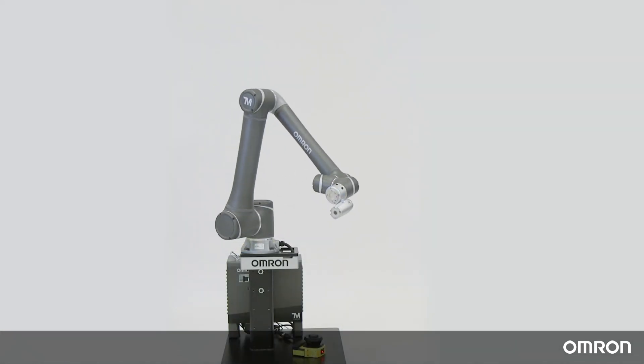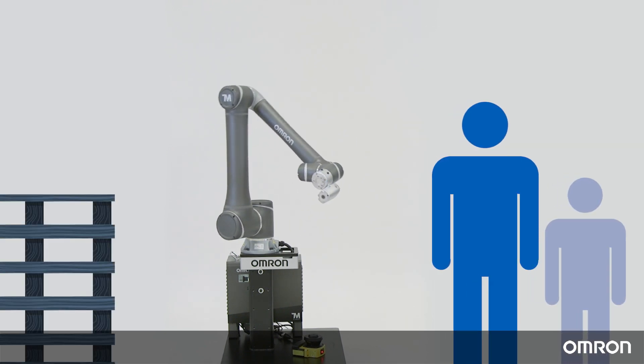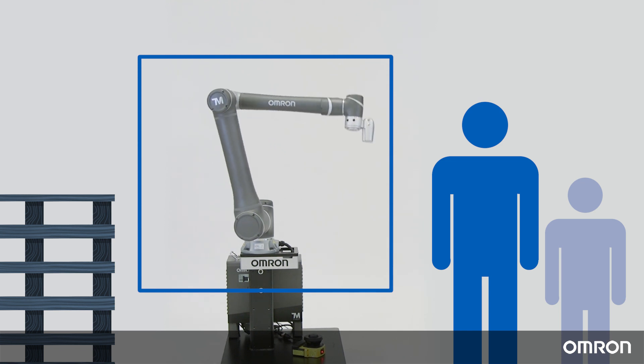This concludes video one on collaborative robot safety. In the second video, we will show you how to use the OMRON TM collaborative robot software to set up the robot's movements in order to create a safe work environment.